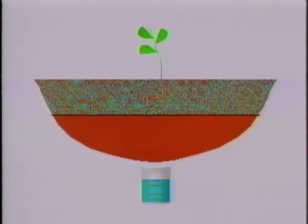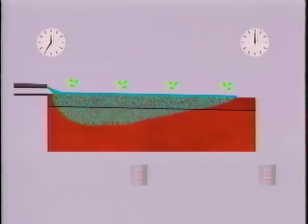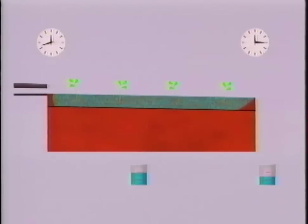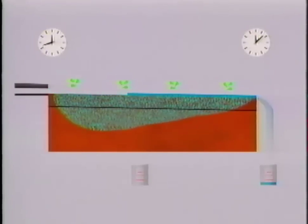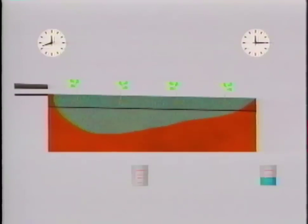Let's look at an irrigation of an entire row. You start water running at the head end of the field. The amount of time it takes water to reach the tail end is called the advance time. The water running off the tail end of the field is called runoff or tail water. Now you turn the water off at the head end of the field and the remaining water seeps into the ground or runs off the field. The amount of time you left the water running is the set time. Notice that the head end of the field has a lot of deep percolation, where the tail end doesn't. This is because the opportunity time at the head end is longer than the opportunity time at the tail end.